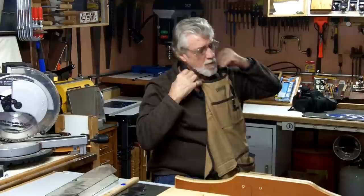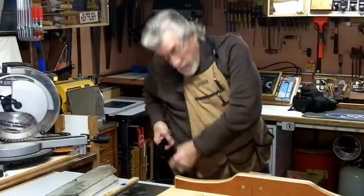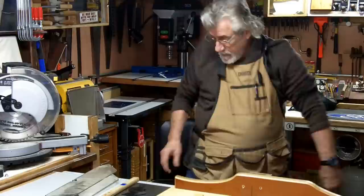What I wanted to talk to you today about was a do-it-yourself splitter. Before we get going, I want to make sure everybody understands — I'm not trying to tell you how to be safe in your shop or what to do. I'm just showing you what I do in my shop. And one thing I strive for is safety.